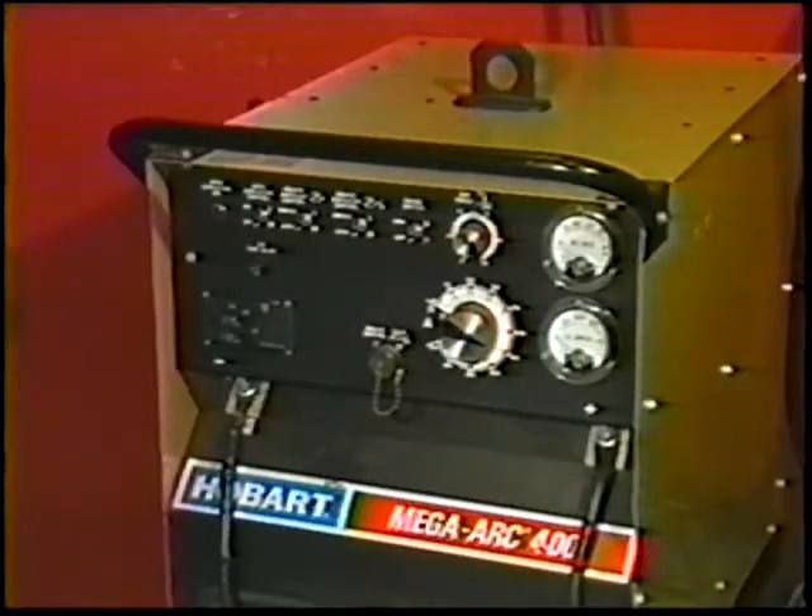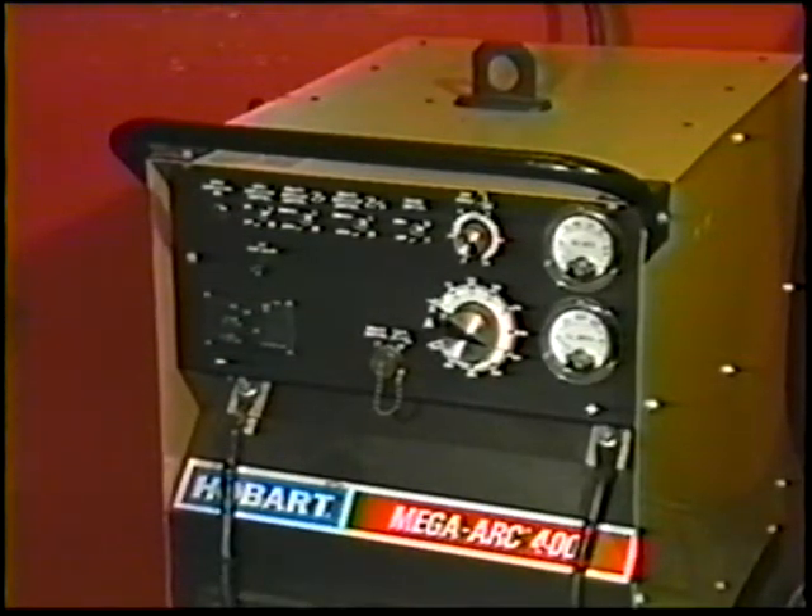Now, inspect your welding equipment. Is it suited for the job — that is, will it deliver the proper current and polarity? Is it in safe condition? Faulty holders and broken insulation should be repaired or replaced immediately.